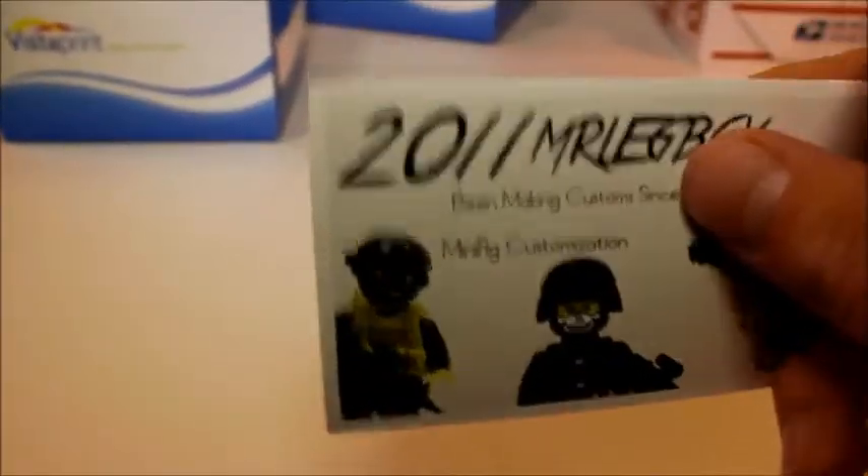I am a little disappointed though because I did a little mistake on my cards. I'll go ahead and show you that really quick. 2011 Mr. Legboy — that's a little disappointing.